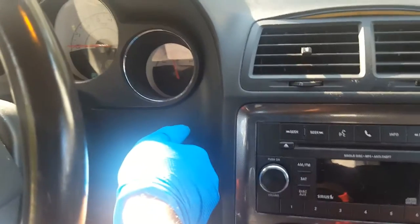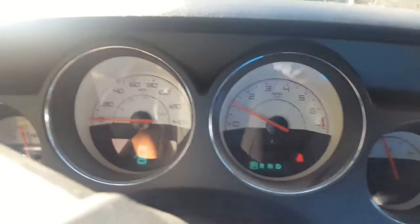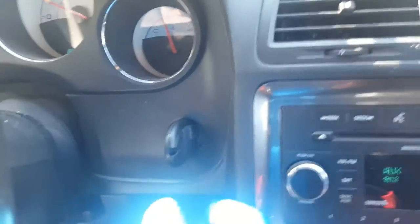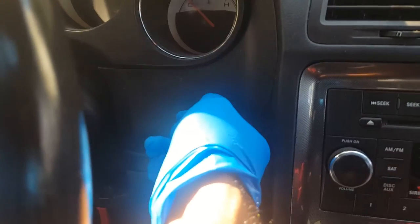So now we're gonna try to start the car. Okay, and we have a runner! So the key is programmed, but as of right now it will only work in the slot. We need to now program the wireless - the key fob. Let's go.